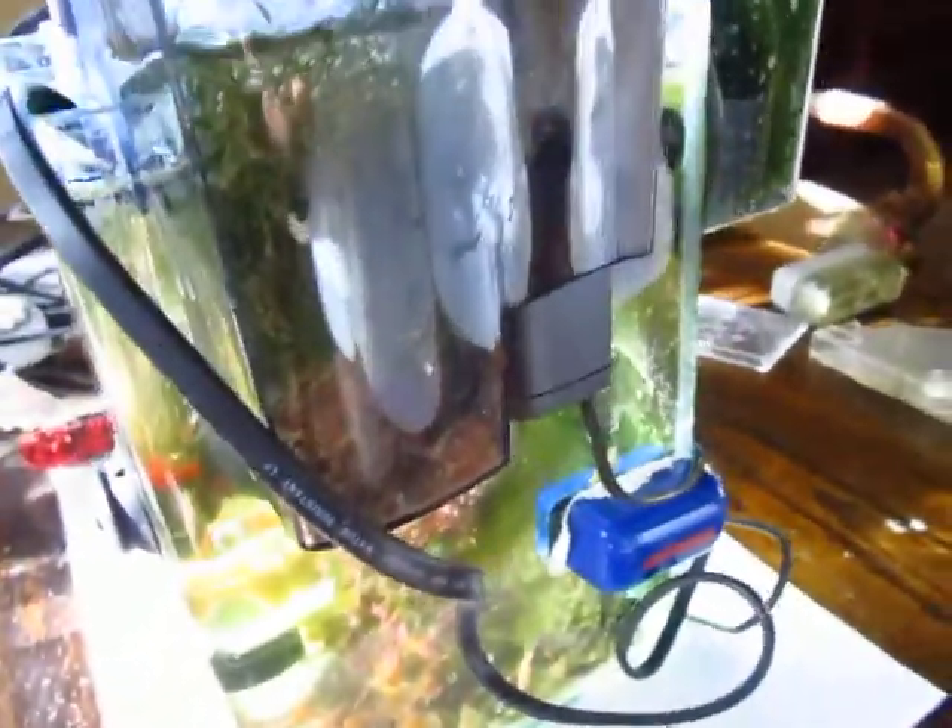Crazy copepods in there. That's just a stock 30-gallon-per-hour overhang. This is a four-gallon.